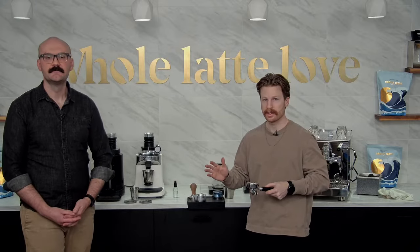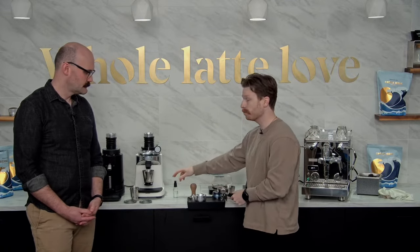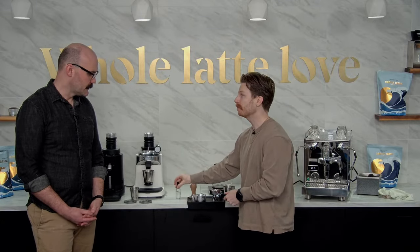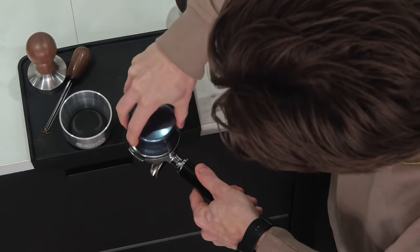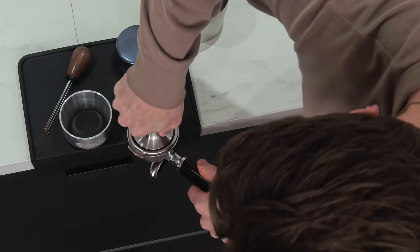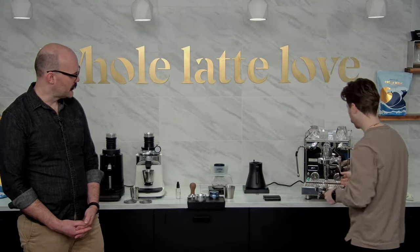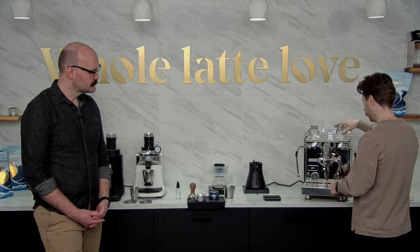Within coffee grinding, static is not our friend — that's how things get stuck in the chamber or go flying everywhere. You might find that in the winter months right now it's even more important to do this, especially because of the dry air. All right, let's pull that shot. One for one so far — let's see how it keeps going.